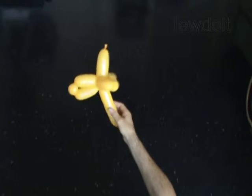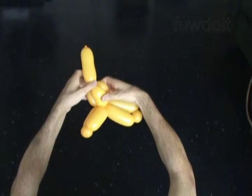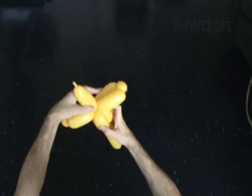Twist the tenth 4 inch bubble. Lock the free end of the tenth bubble between the eighth and the ninth bubbles. Just roll the ninth and the eighth bubbles around the tenth bubble. The rest of the balloon is the eleventh bubble — it is the tail.